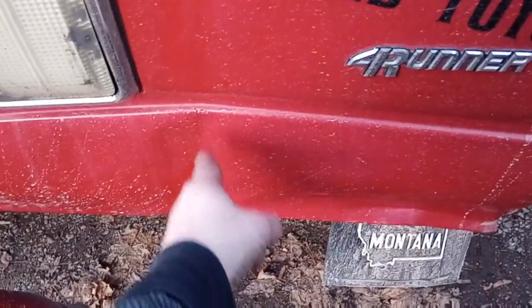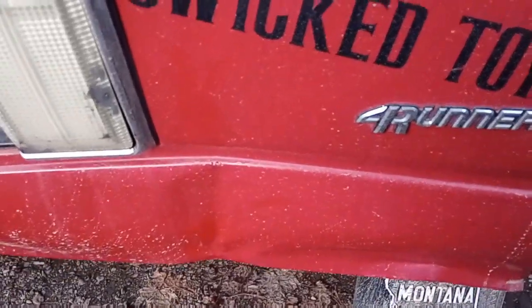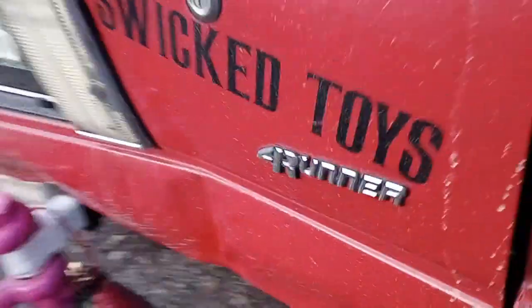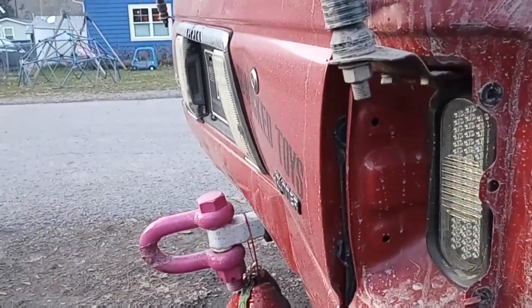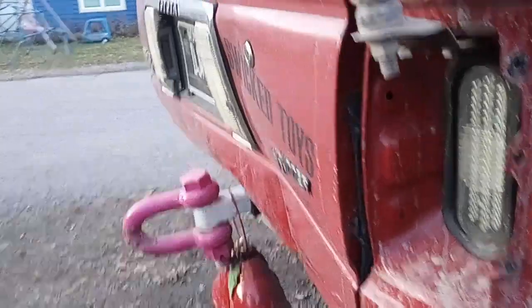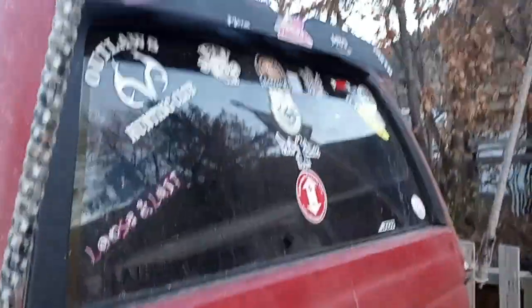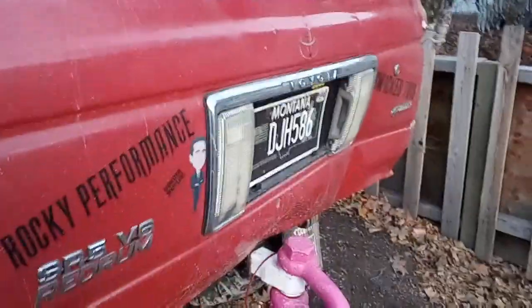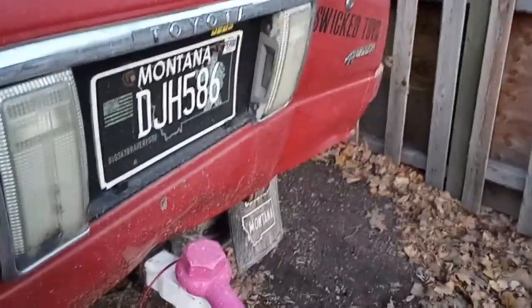Got this new dent here — let me actually aim at it. Yeah, this new guy here. The whole tailgate's dinged up, which doesn't really bother me. What bothers me is the window doesn't go down all the way. So we need to fix that. That's what we're about to do today.